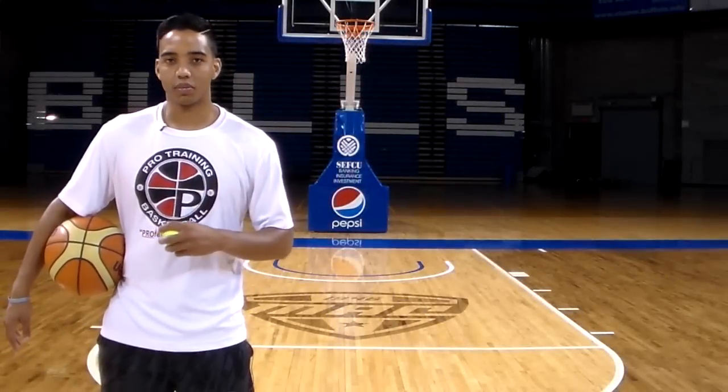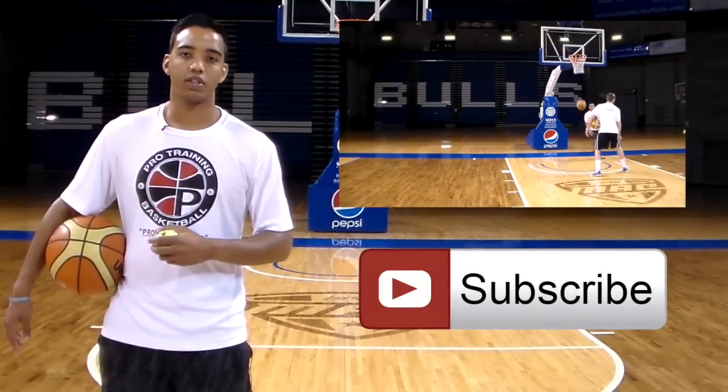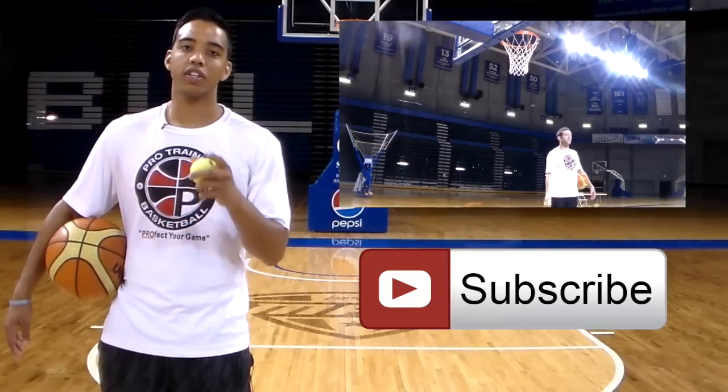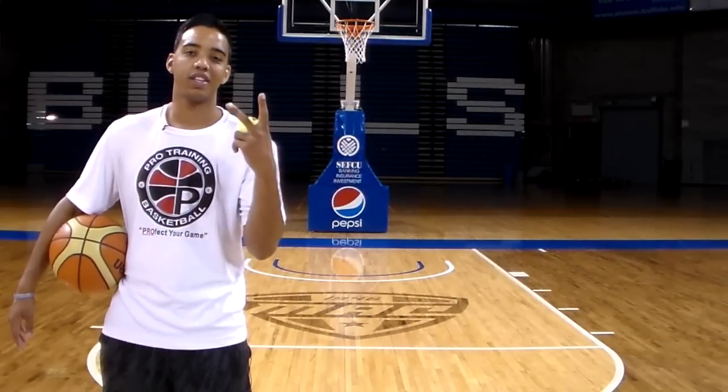If you like this drill, please hit the thumbs up below, and in the comments let me know what other drills you want to see and I'll be sure to bring that to you. If you want to see drills that involve more of the tennis ball, please click the link right here, and don't forget to share and subscribe to the channel. I'll see you next Monday for a new video — peace.